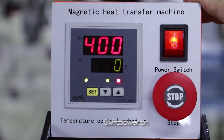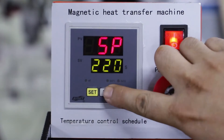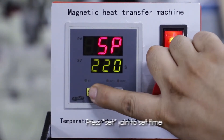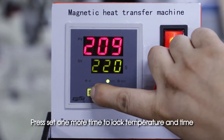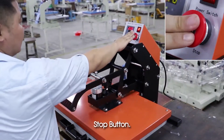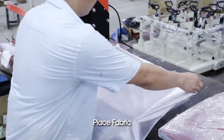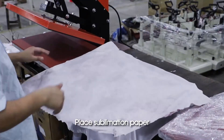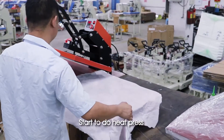Press Set to set temperature, press Up or Down to adjust it, then press Set again to set time, press Up or Down to adjust it, then press Set one more time to lock temperature and time. Press Stop button, place fabric, place sublimation paper, and start to do heat press.